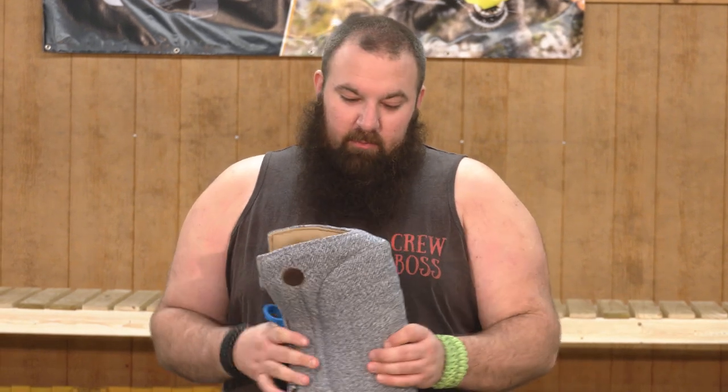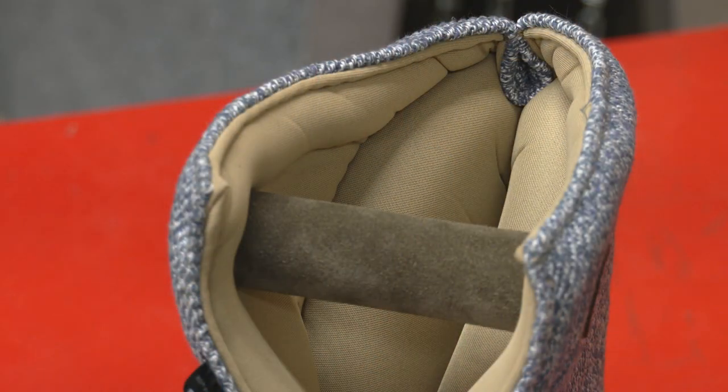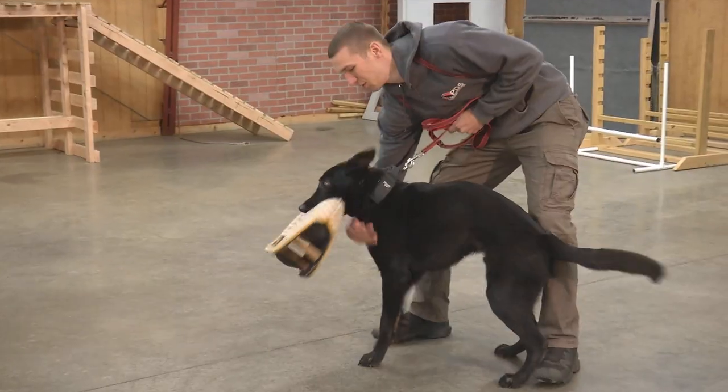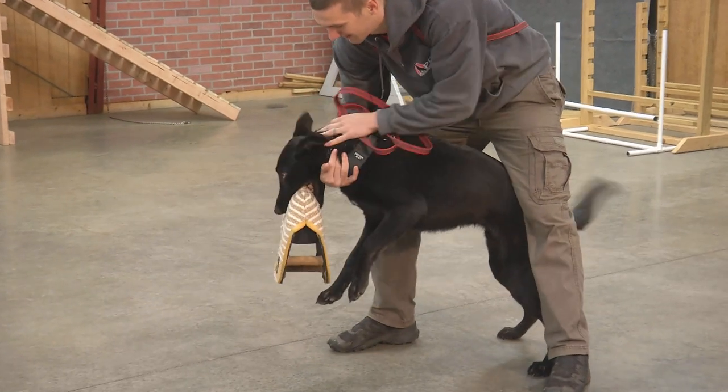This thing right here is probably one of the most durable little bite developer tug slash bite pads that I have ever used. I'm a big fan of the Julius Canine Flying Bomb, and I like a lot of their half sleeve products mainly because of the durability.